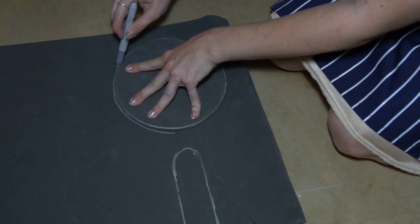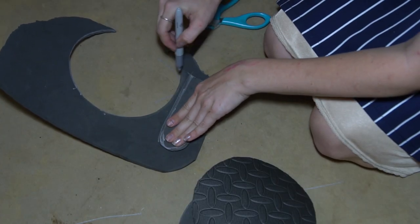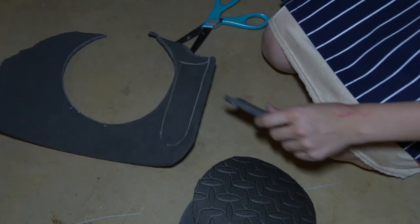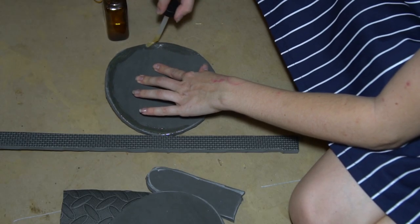Cut two circles for the base to your desired size. Then use a fabric tape measure to measure the circumference. Cut a rectangle just a few inches longer than the circumference measurement, and about one to one and a half inches tall. Also cut two handle shapes and a rectangle as wide as the handle.